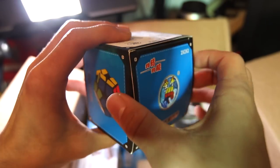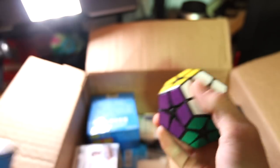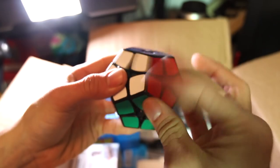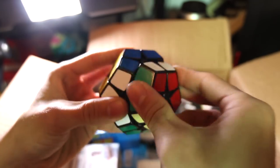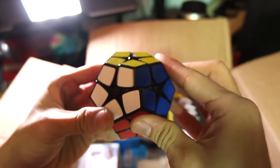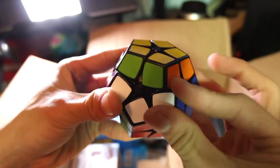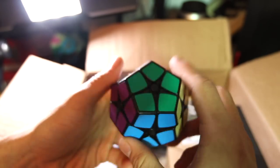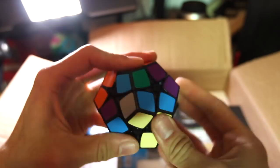Next up is the Shengshou 2x2 — the Kilominx or Kibby Minx, depending on what you want to call it. I've been wanting one of these for so long. That is super cool — I finally have one. I'm going to have to figure out how to solve this thing. It doesn't have very good corner cutting on that side, but other sides have a lot better corner cutting. It turns very, very smoothly as most Shengshou puzzles do. Just having a 2x2 Megaminx is super cool — I'll definitely be doing a full review on that eventually.